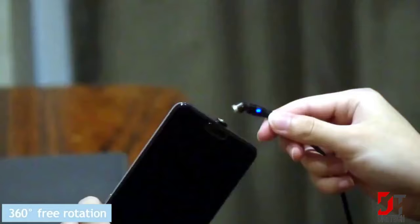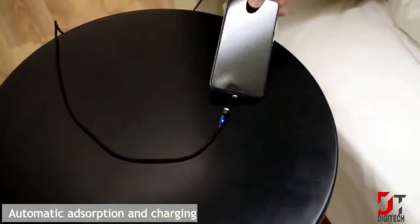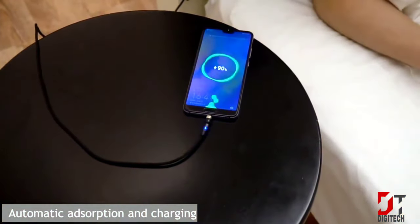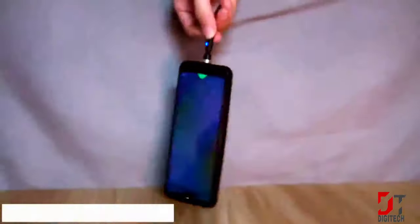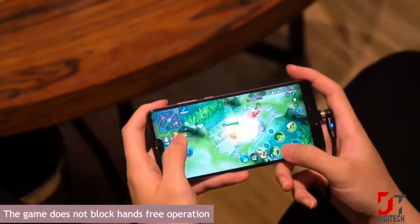Magnetic USB cable for iPhone with 540-degree rotation angle charging cable. Here are all the advantages of this wire: strong magnetic adsorption, born for gamers, soft lead indicator, and fast charging.